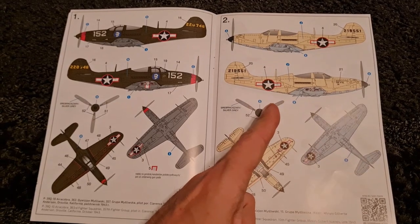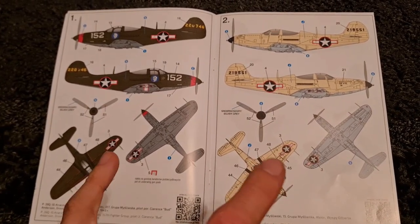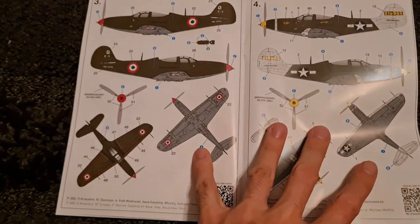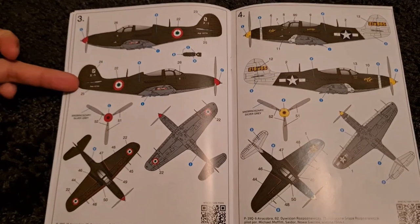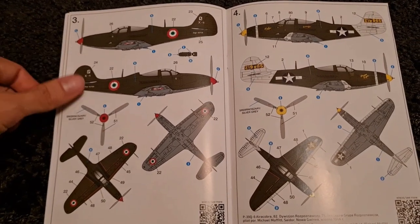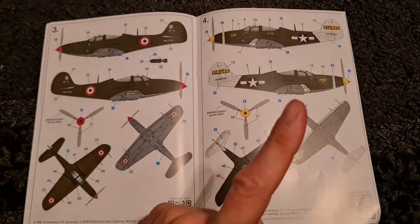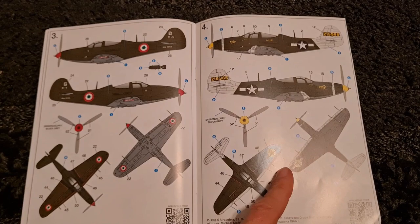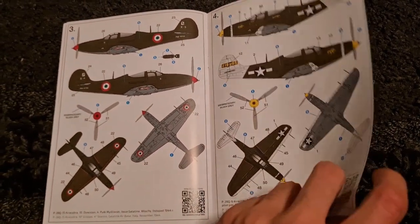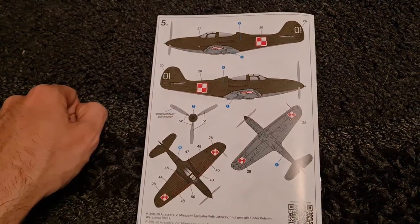It might not be one or two — it might be three or four. We have three which is an Italian option, very nice. This scheme here I have the academy kit ready to go with those markings. And then we have a fifth and final Polish option.